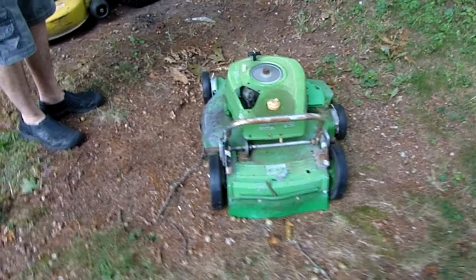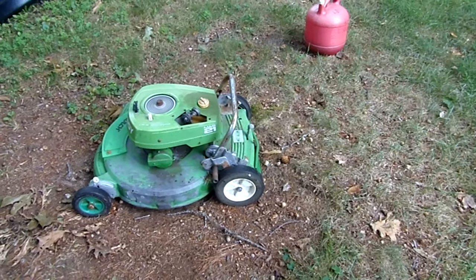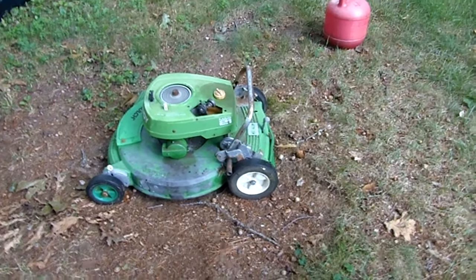Runs like a champ. Now you put it in drive and let it run away — if it had the belt. Yeah, if it had a pulley.